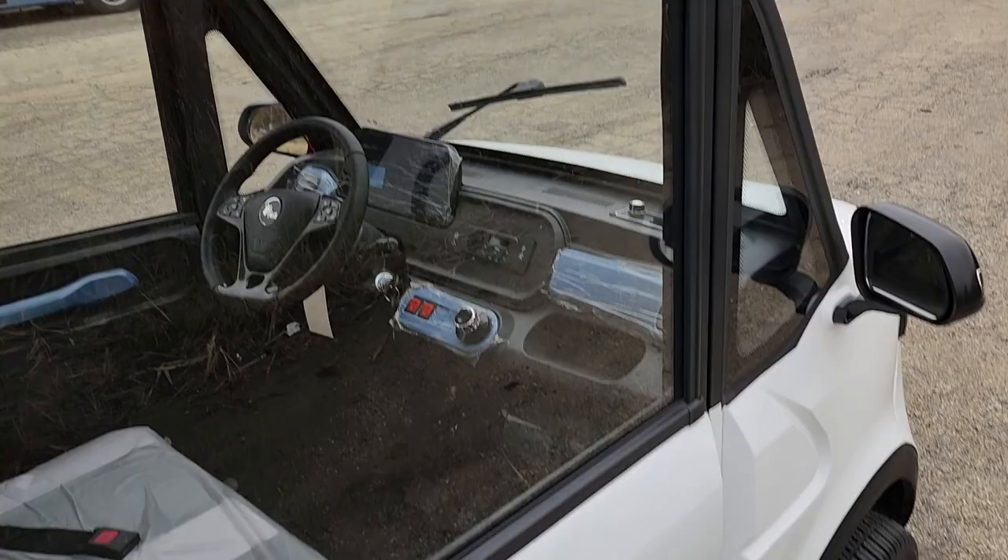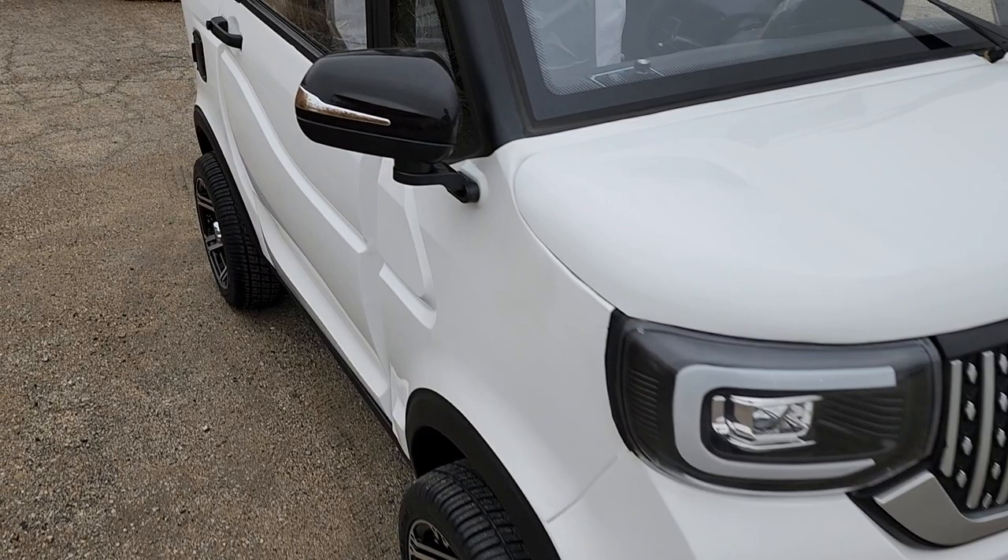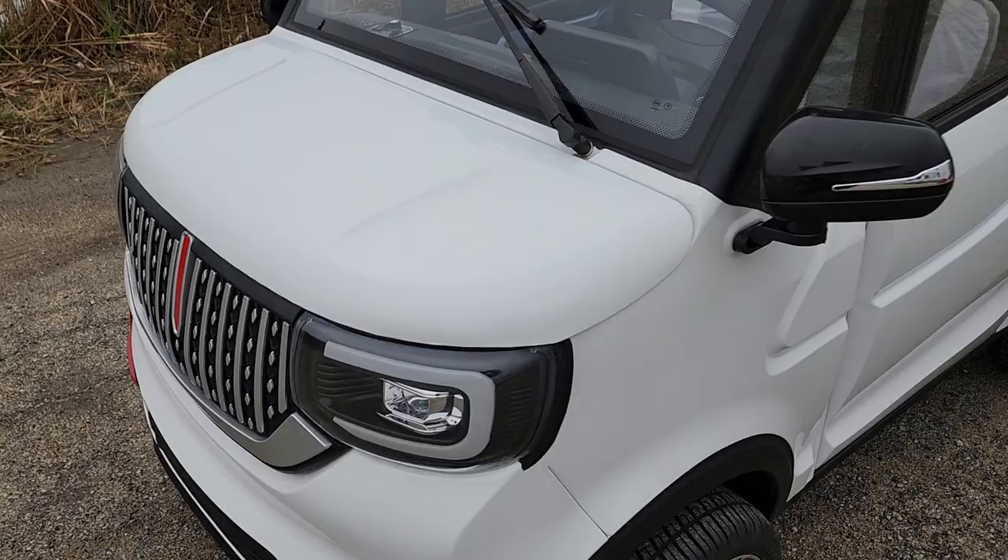We can also tint the windows and make them nice and dark for you as well, within whatever is required within your state or your area. And this one here in the nice white color — you can also add the AC and the heat.